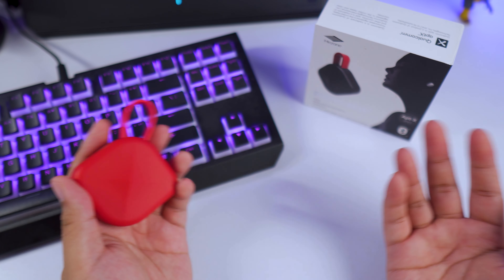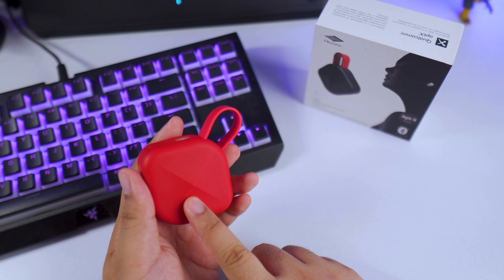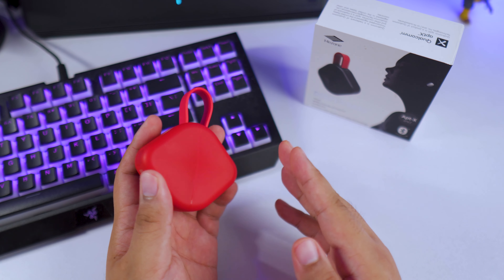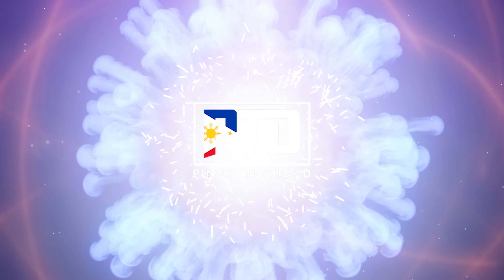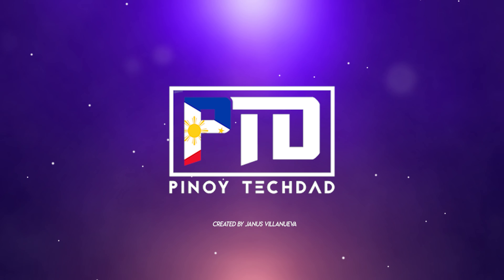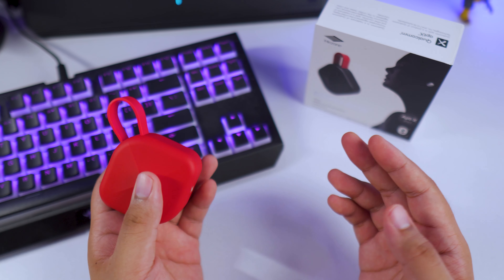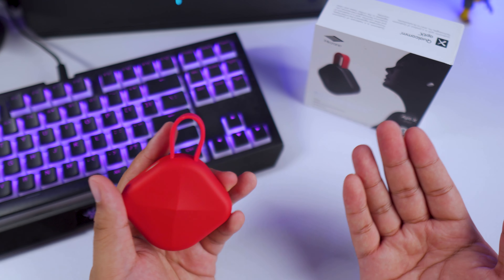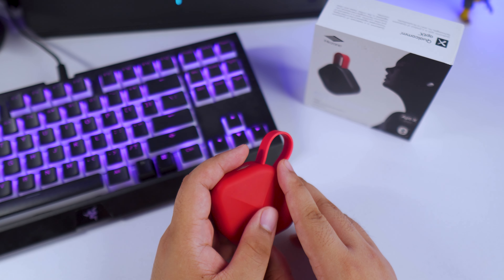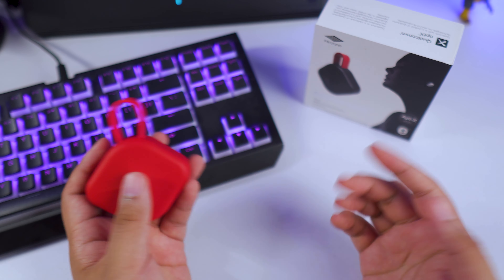What's up everyone, my name is Janice, creator of Pinot Attack Dad, and today we're finally taking a break from cell phones so we can check out this cool and unique TWS, the MiZone B6. It's been a while since my last TWS review, so this is a breath of fresh air for me and hopefully for you as well. A huge shout out to GadgetZ for providing this MiZone B6.